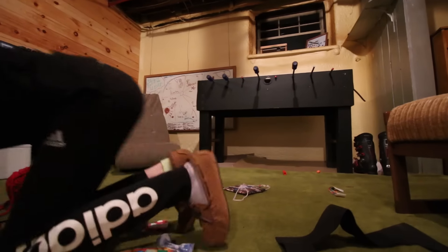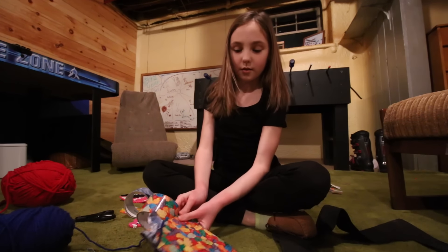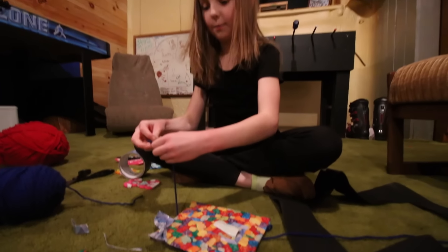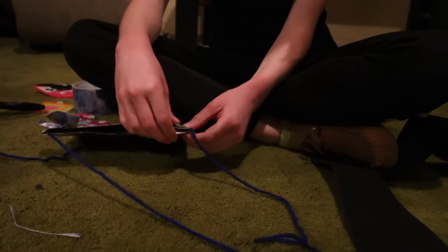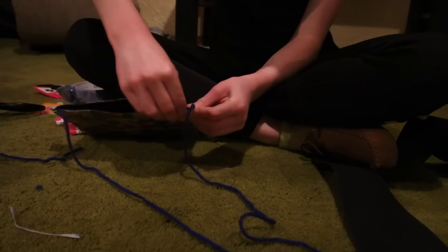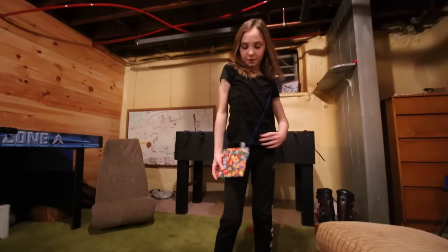Take some yarn and the duct tape that matches your regular part of the bag, and tape it to the end of the yarn like this. So then you can't even tell that you taped it on because it's the same thing. And there's the finished look of your purse.